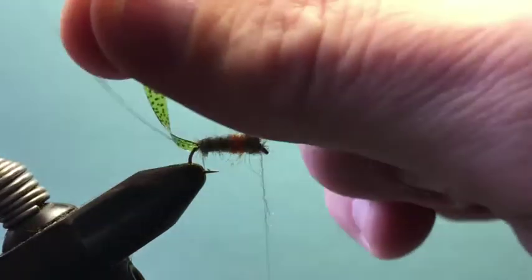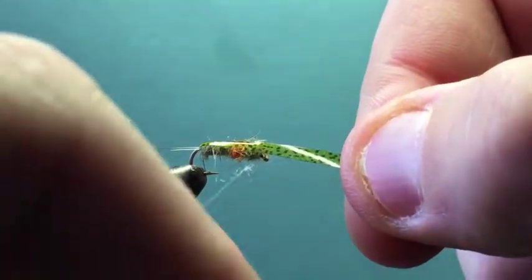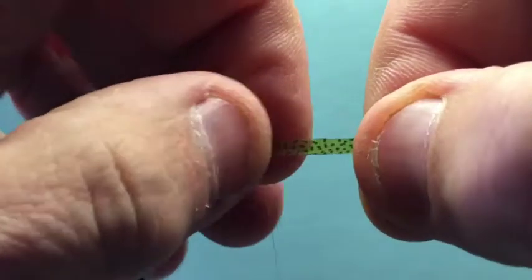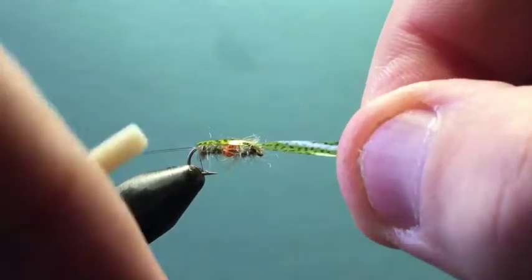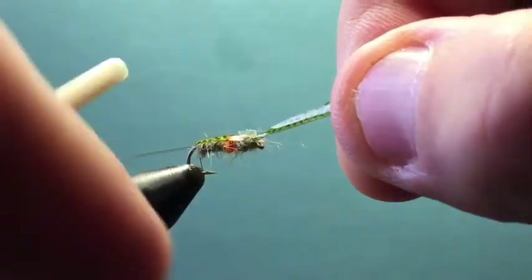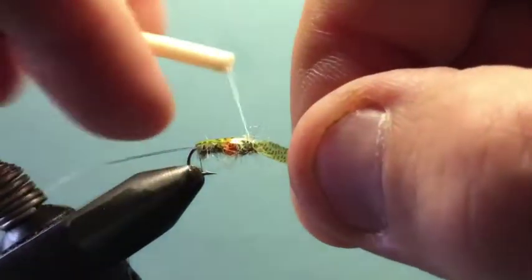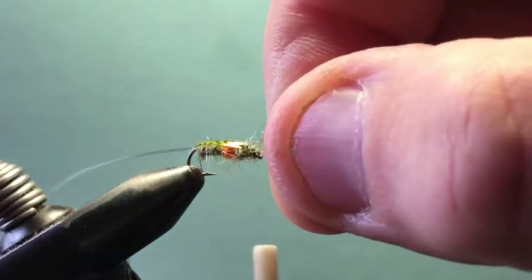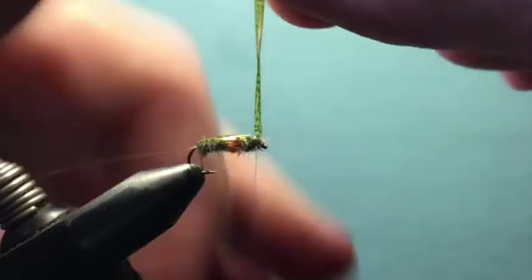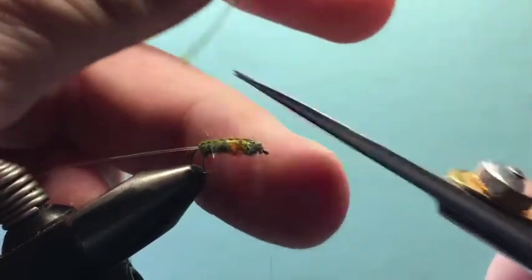Now we pull that thin skin right over the top. I don't want to pull too hard and pull the thin skin out of alignment with those dots. Just pull a little bit and secure it down with several turns of thread. The nice thing about this mono thread is that it really holds well once you have material in there. Lock it down, then lift and cut off the excess.